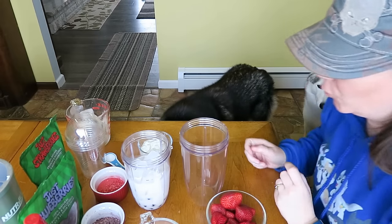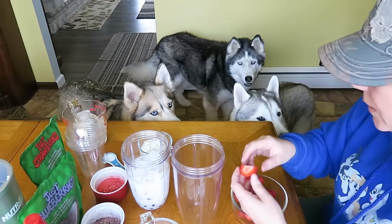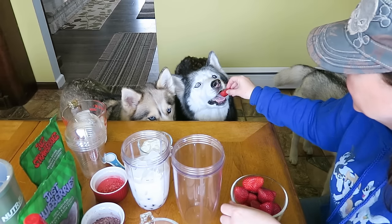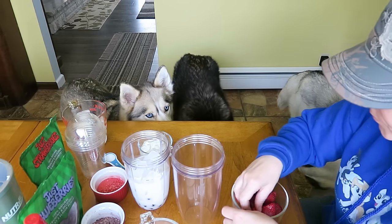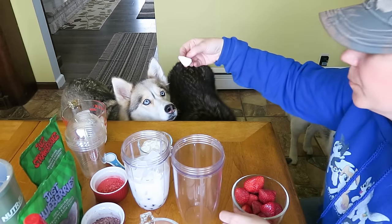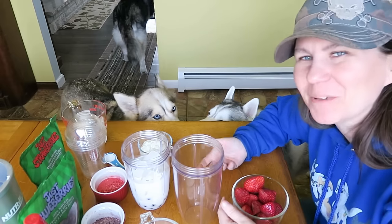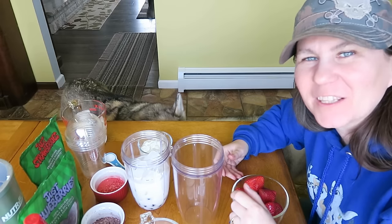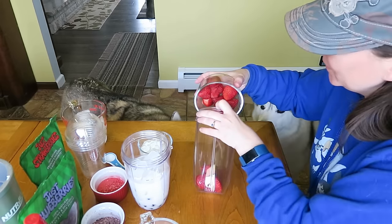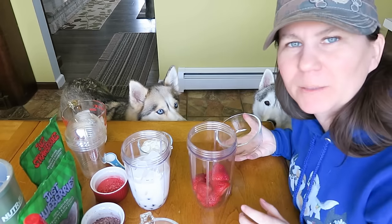Now we're going to make the red level — same concept, but we're going to use strawberries. Would you like a strawberry? Strawberry with dip! It's plain yogurt — like, how does that make it better? I think she's just a diva. So we're going to take some cut up strawberries and put them in here. That's probably a lot — we'll just have to drink some too!